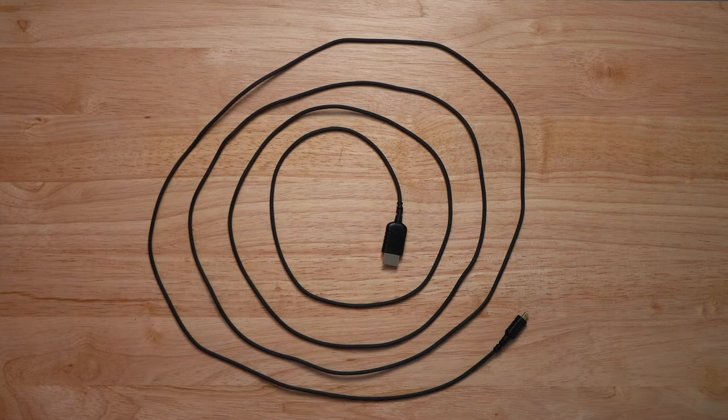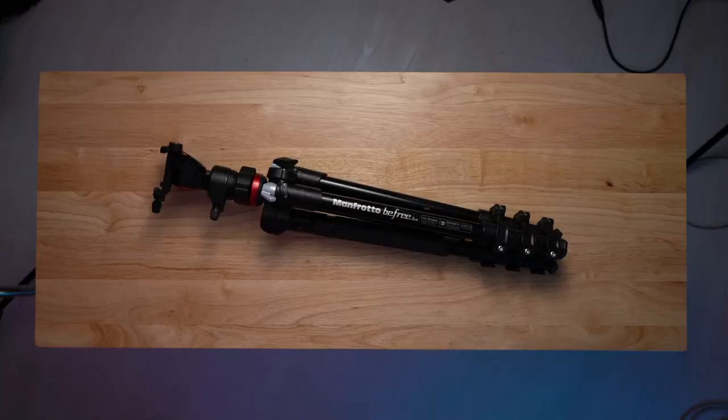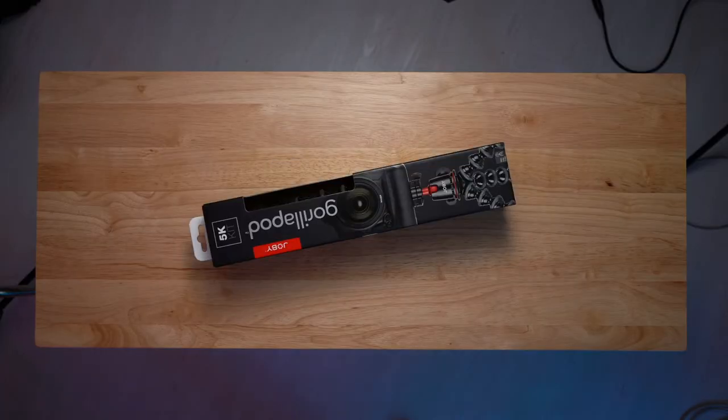Depending on where you're going to put your camera, you might want to get a longer HDMI to micro HDMI or HDMI to HDMI cable. You're going to need a DSLR and a tripod. You could also use the Joby tripod.